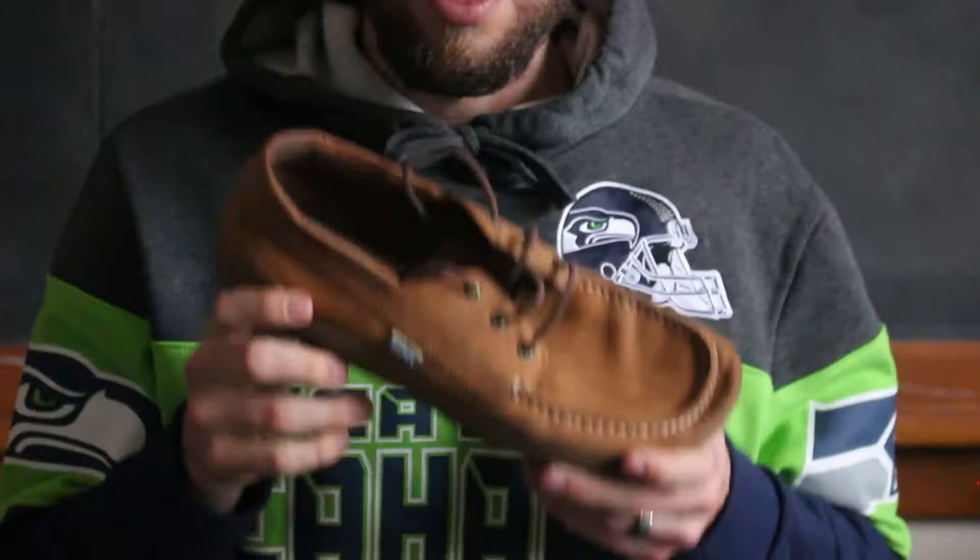What's up everybody, Dr. Houlihan here again to do another barefoot shoe review. I've got three pairs of shoes from one of my favorite brands, LEMS. Today I've got the LEMS Mariner, the LEMS Boulder Boot, and the LEMS Chukka Boot.